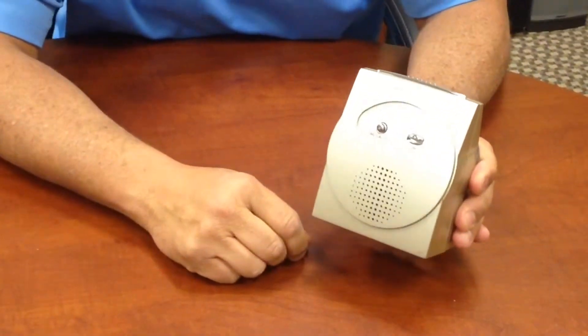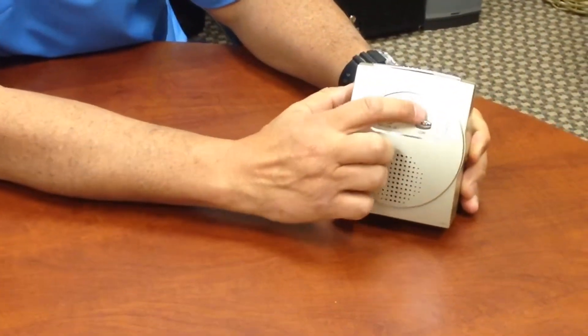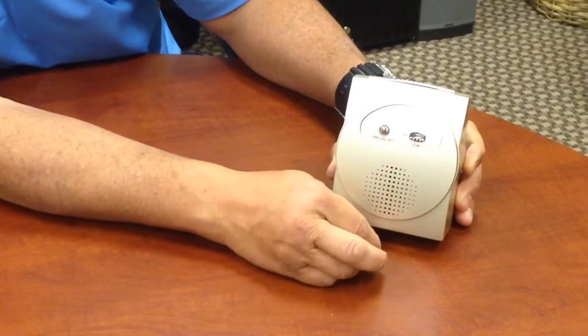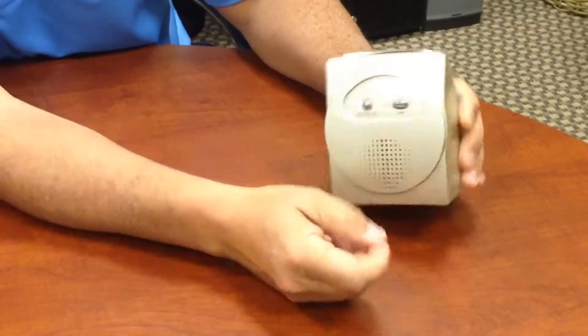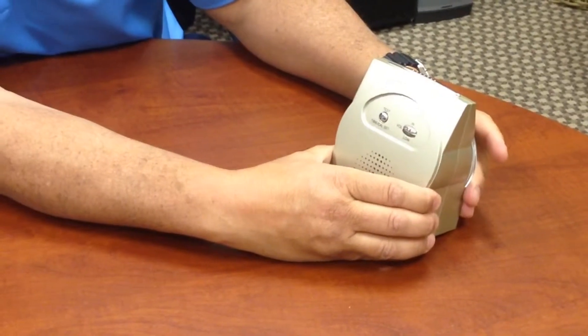The speaker is located in the back. You also have a volume control, so if you want to have it on high or low, all you do is you just push it up and down. We're going to lift it up so we have it at the loudest that we can hear it.